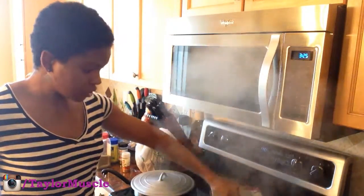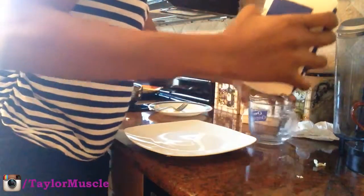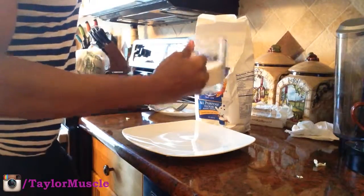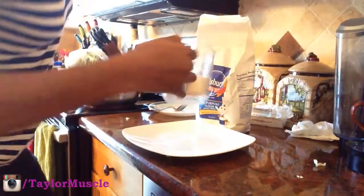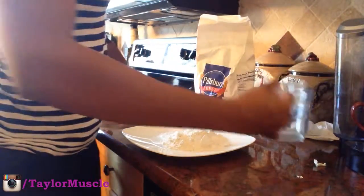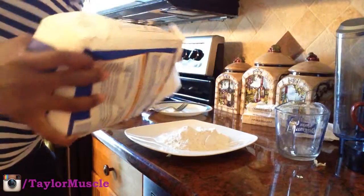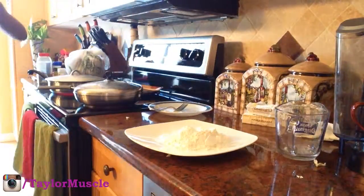Right now the onions are good — soon ready to be taken out. After that I'm going to put them aside into a separate bowl and start breading the liver. For the breading, I use flour — just regular all-purpose flour — about three quarters to a full cup, dumped onto a plate.